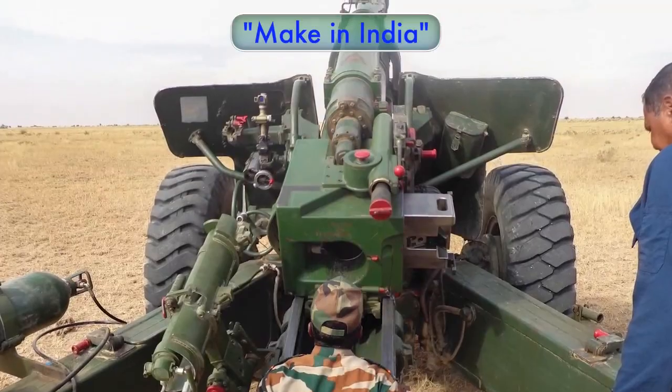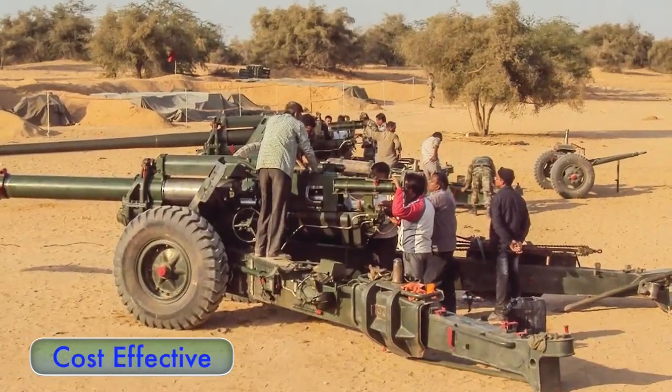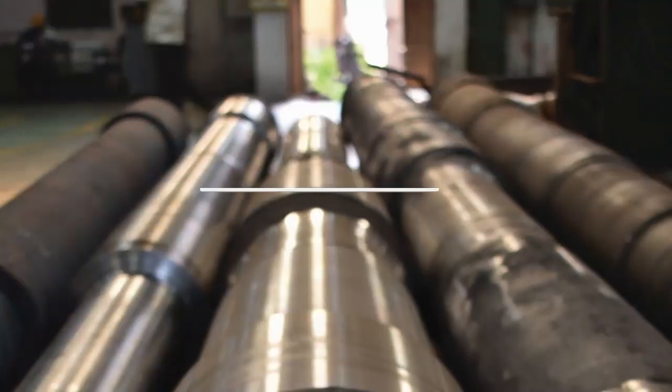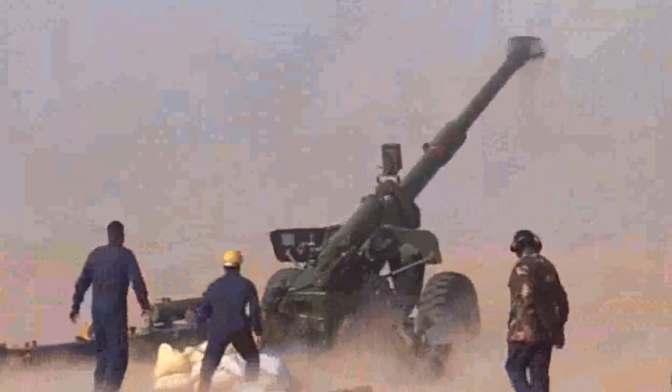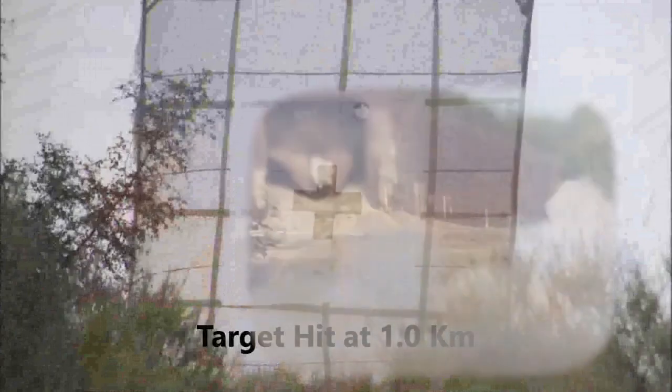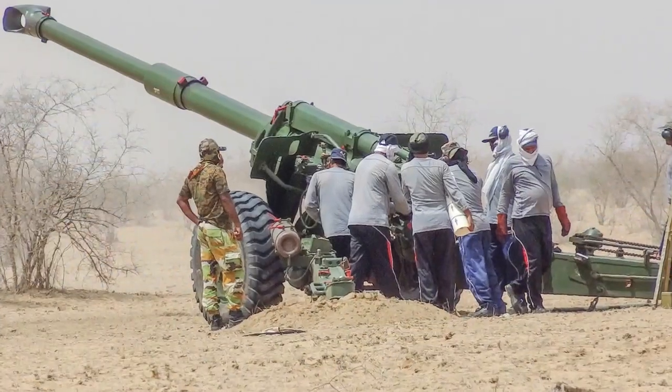the indigenously designed Artillery Gun Shahrang is a light, versatile and cost-effective weapon platform with features such as accuracy, maximum range, direct firing capability and consistency of fire at the target area.